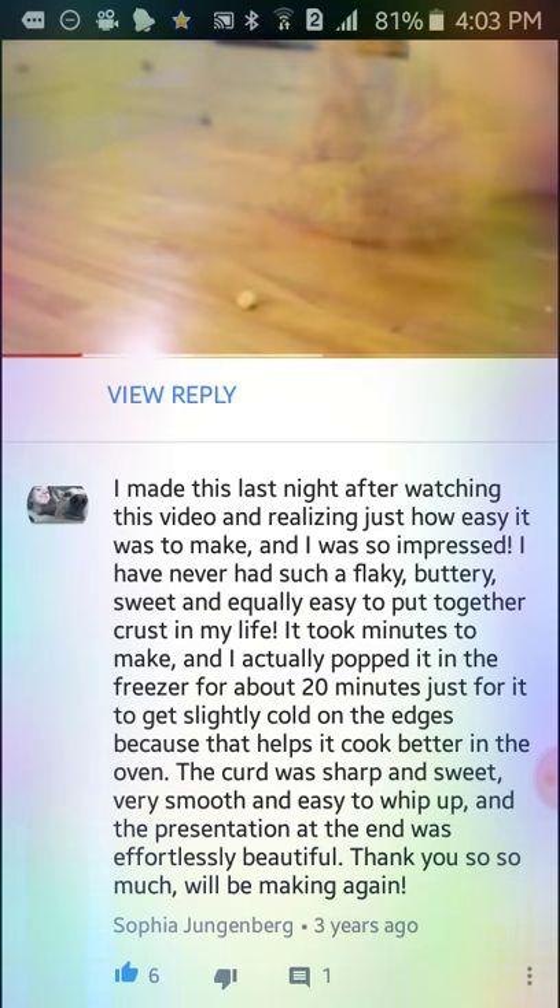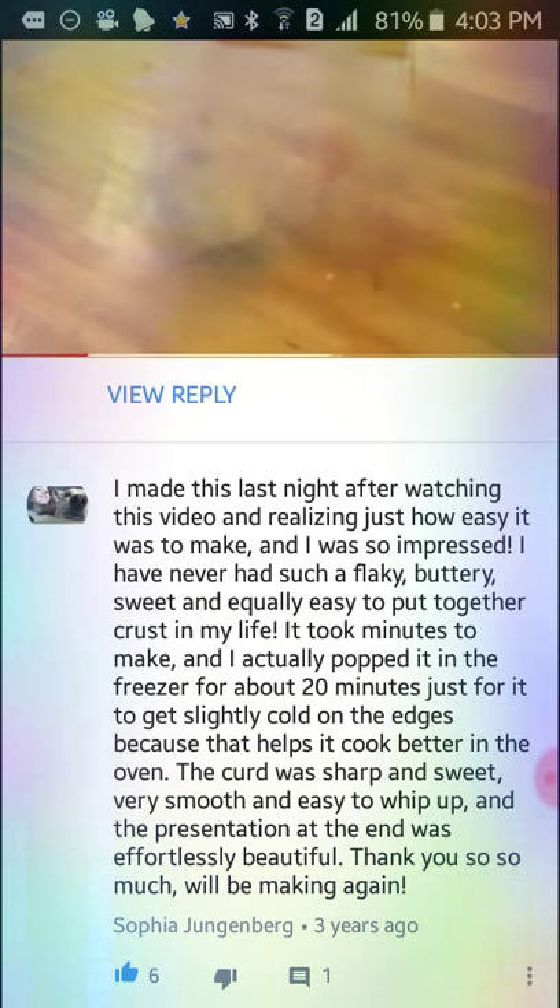Turn it out onto your work surface and give it a little knead before wrapping in cling film.